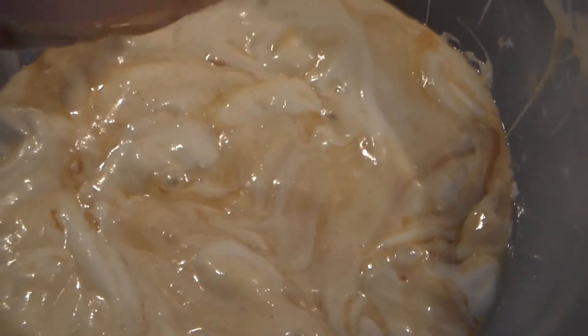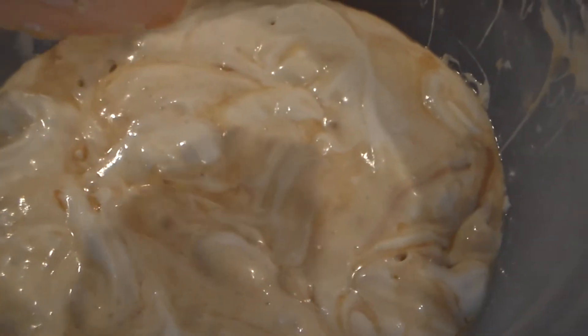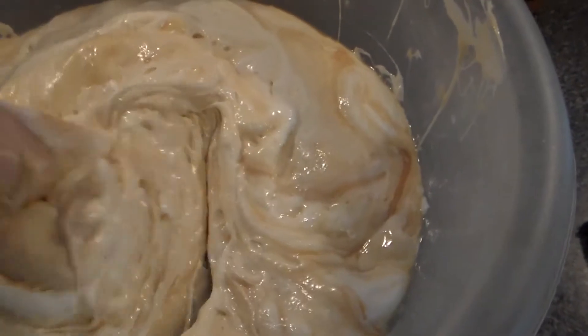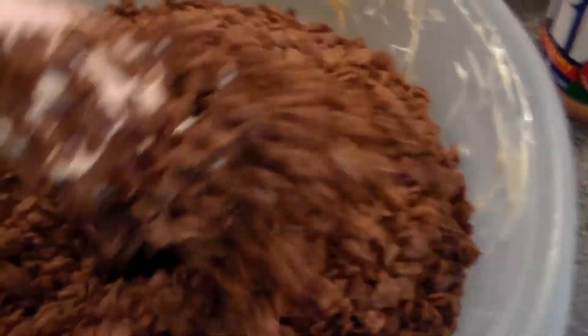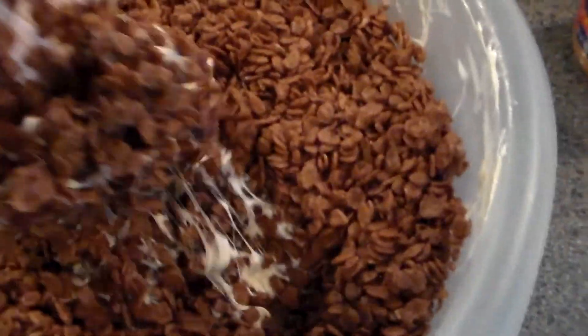Here's the consistency you want — this took just under a minute, about 50 seconds in my microwave, with stirring throughout. Just give it a nice good stir. Now you're going to add in your Cocoa Krispies. Once the Cocoa Krispies are in, start stirring. If you need more Cocoa Krispies, add more if you want them a little drier. Otherwise, just keep stirring.